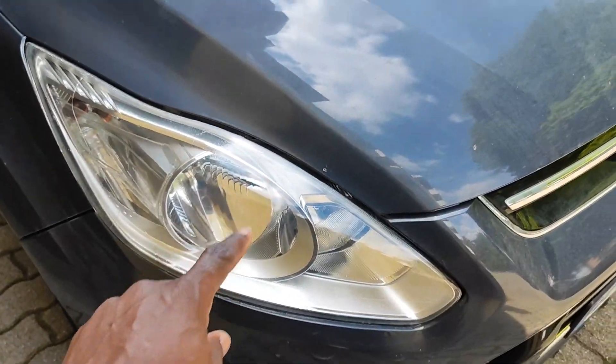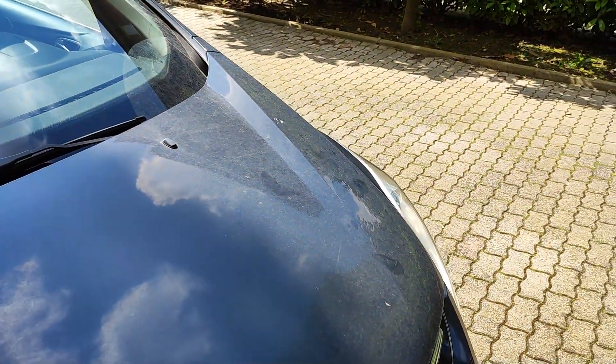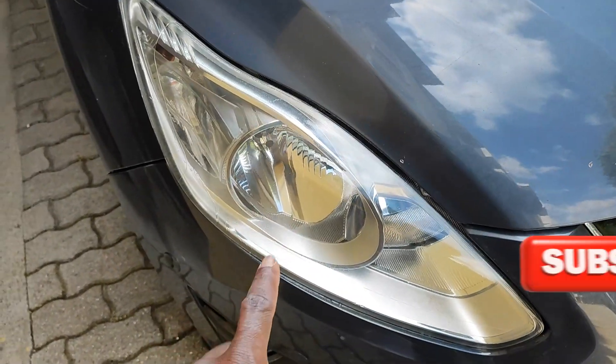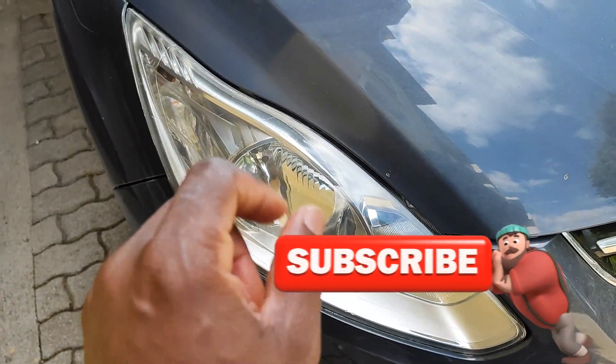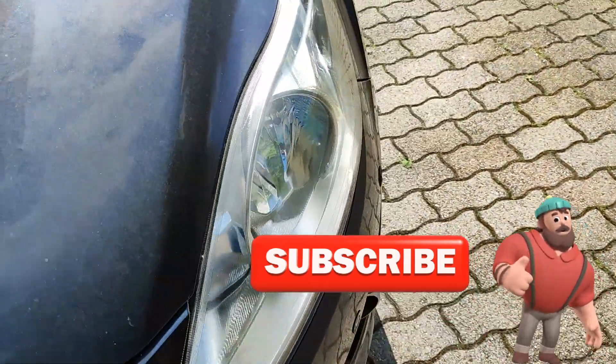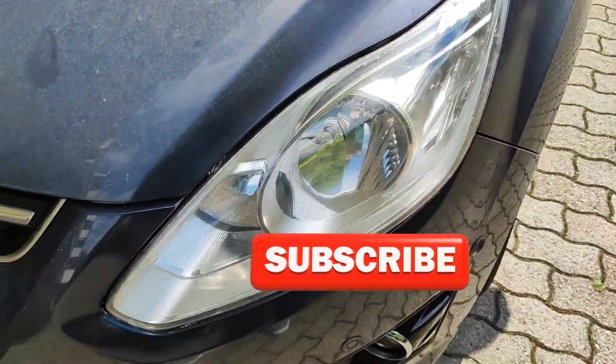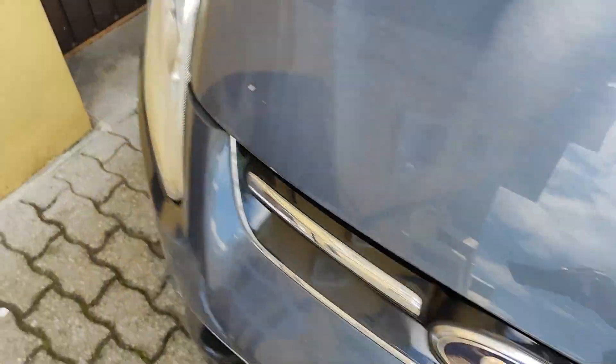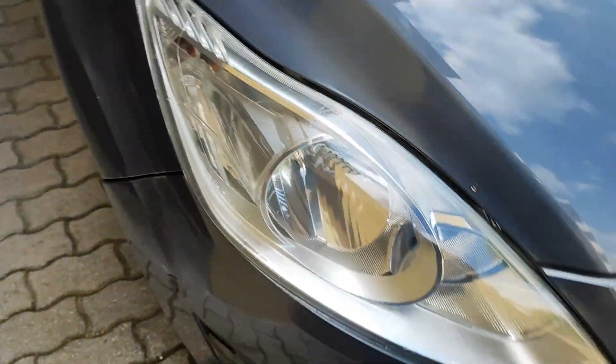The moral lesson here: you can see it's sunny over here, and the side I cleaned in a cool, dry place looks far better than the side done in this sunny spot. So if you want to clean your headlights, it's better to take your car to a cool, shaded place — out of the sun.